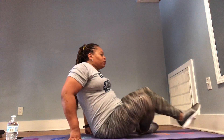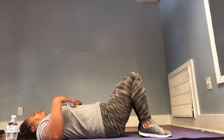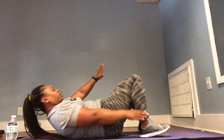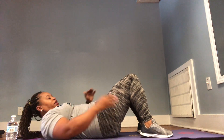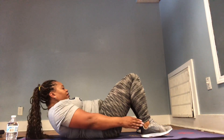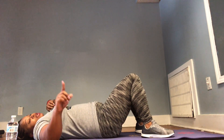The next one is heel touches. Come into a position like a sit-up where your knees are bent and your back is flat. Take your hands and reach for the heel of your shoe with a small crunch on each side. Do twelve total.